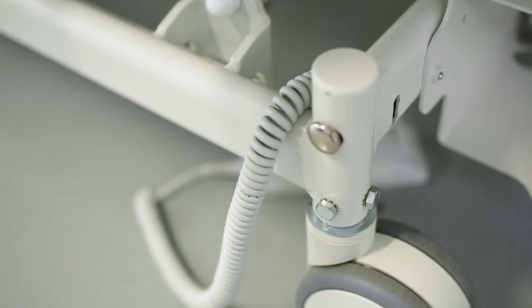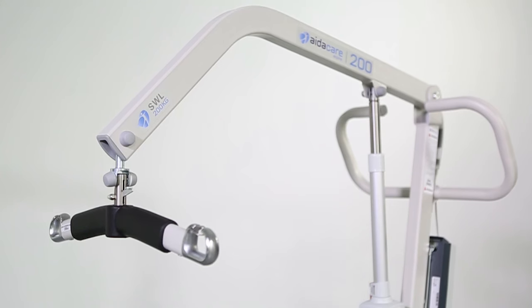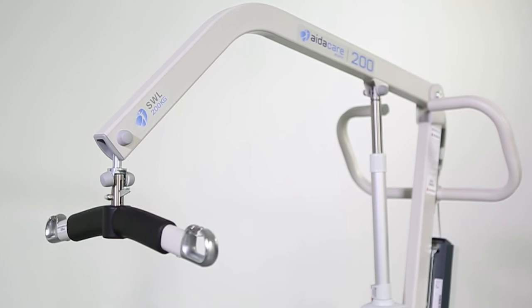Before you begin any lift, always carry out a risk assessment for both your safety and that of your resident. Check that the environment is clear of hazards and is uncluttered. Check that the equipment you're using is in good condition. Check that the resident is safe to lift and explain to them what you are going to do. This is all part of your dynamic day-to-day risk assessment.